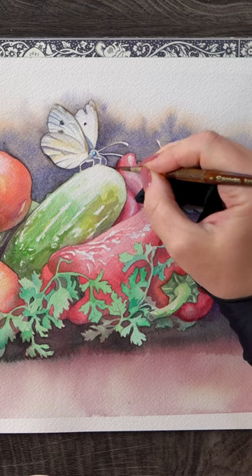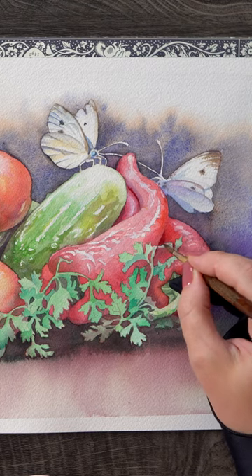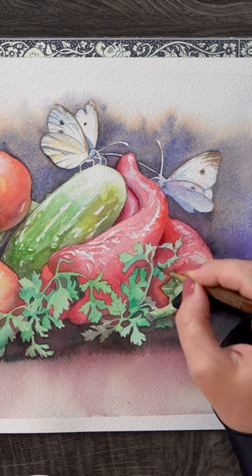Notice that I'm not trying to capture every single shape that I see in the reference photo. I'm not that skilled, my paper is too small, and frankly it's unnecessary. The overall effect is what matters and I'm simplifying quite a bit.